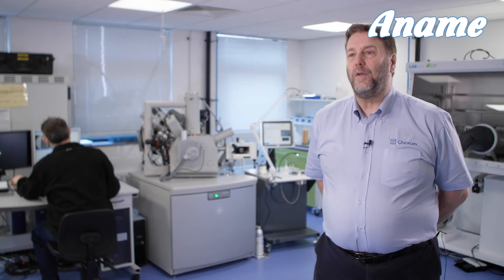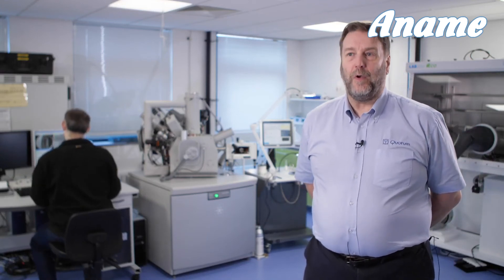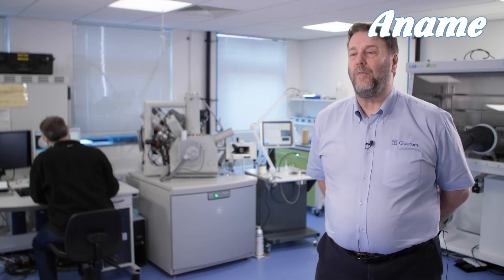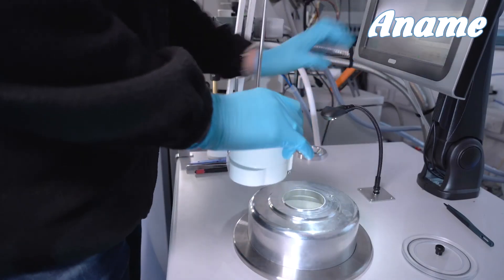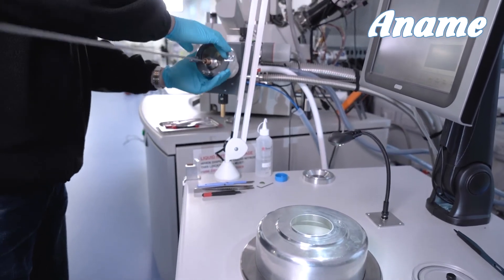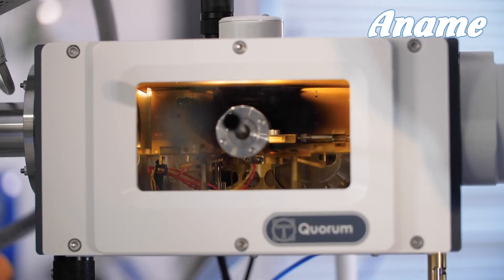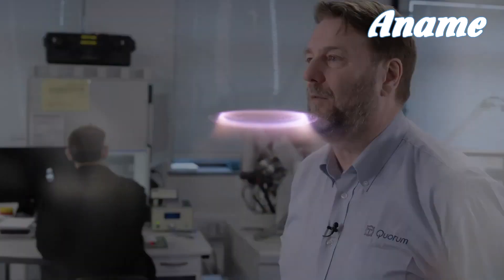Because the system is controlled by the touchscreen PC, the automated startup process guides the user through every single step until they are ready to make a sample — it will pump the system down and run the cooling to the set temperatures. When the user selects auto startup they are guided through each step including pump down and cool down, and when the system-ready sign comes up they are ready to make their first sample. During sample preparation, sublimation and sputter coating or carbon coating is controlled by recipes and is fully automated, making it very quick and easy to use the same process time after time, or to recall those processes a year later and do exactly the same preparation.